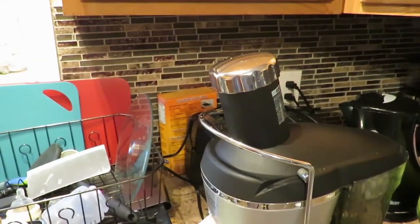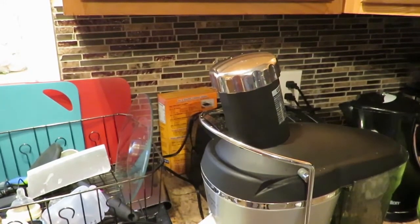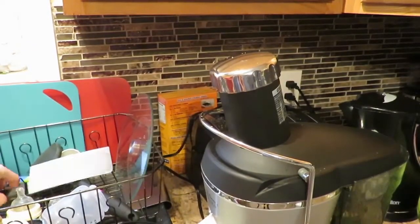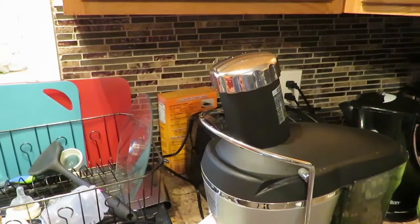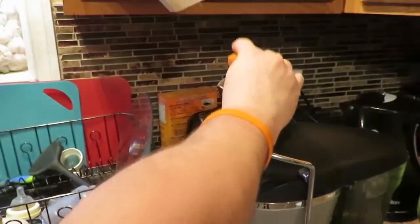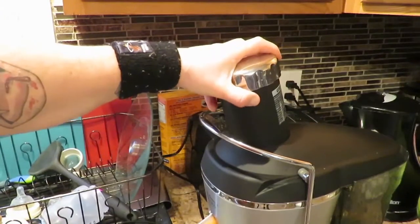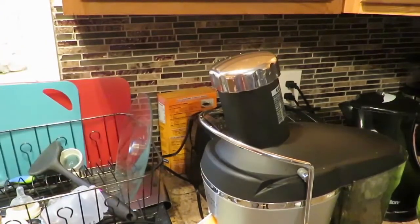We'll throw in some carrots — carrots are always good. I always like to throw at least one or two carrots into the mix. Let's chop the top of that carrot off. I'll put one more of the smaller ones in there.